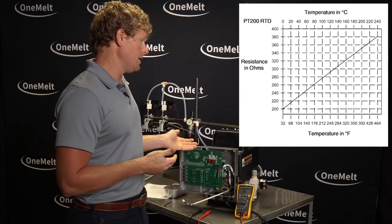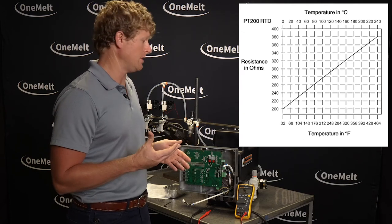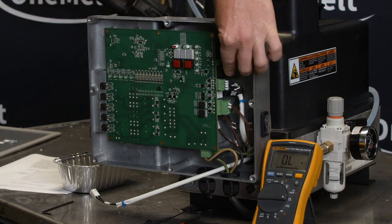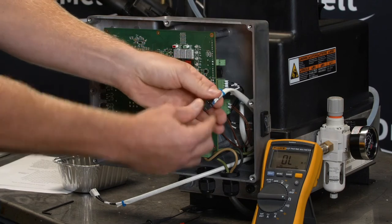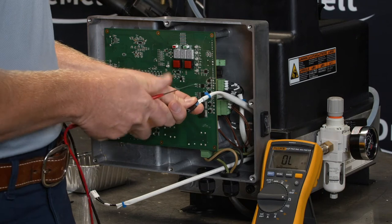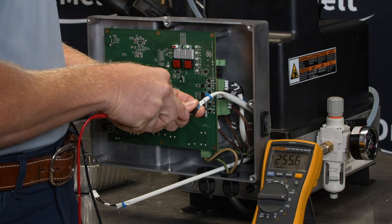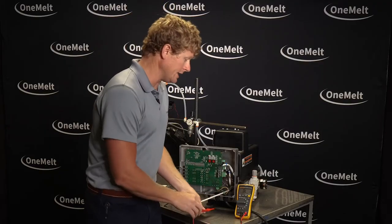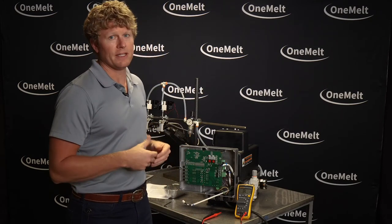Right now at the 140°F temperature range, we should be in that 250 to 260 resistance reading. On your main board, remove the J2 plug — J2 plug is here. You're looking for the blue wires. Get a resistance reading across those two blue wires and we should be in that 250 range. Right now we're reading 255 ohms, which is about right for the 140°F range. That lets me know my RTD is in good standing.